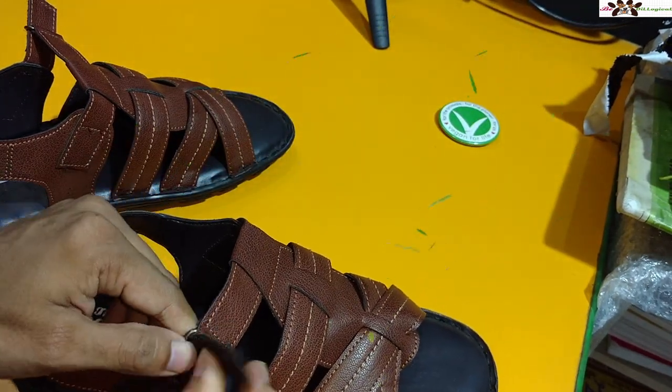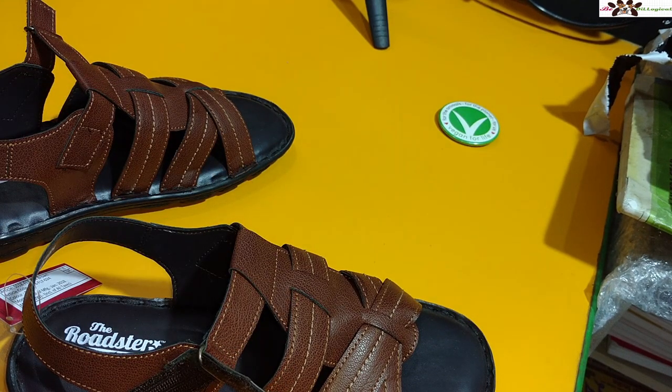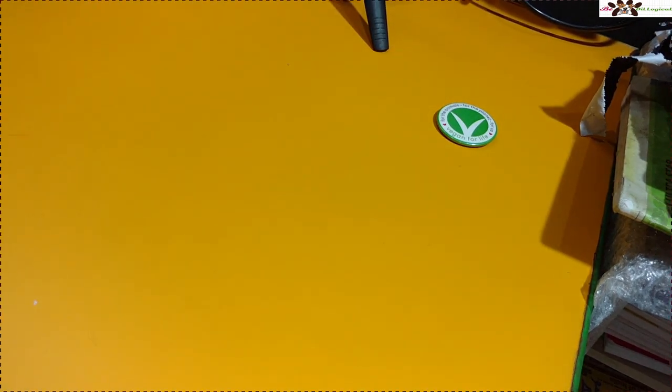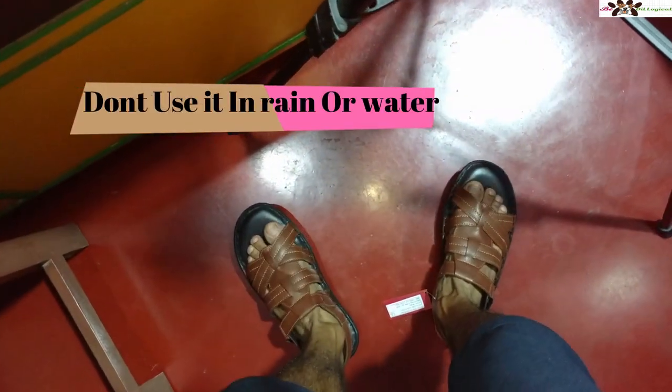I'll put it on my leg so you can get an idea of how it actually looks while walking. I personally use size seven but I'm trying UK six here. You can see how these shoes fit on my leg — they are a little bit tighter on the right leg initially, but after wearing them a while they will loosen up a bit. The fit feels absolutely good and it does not harm your leg and feet at all. It feels very soft.